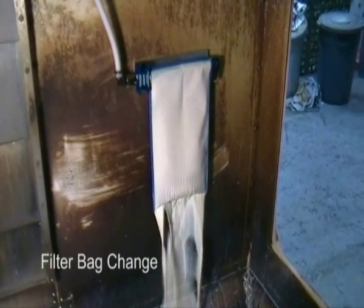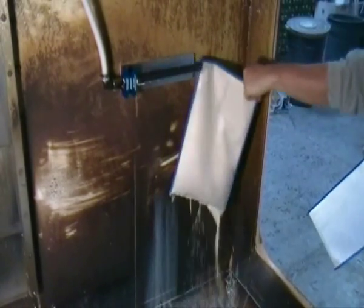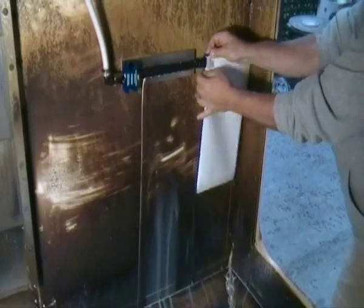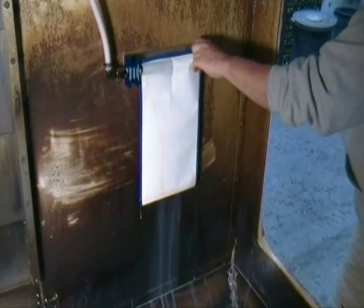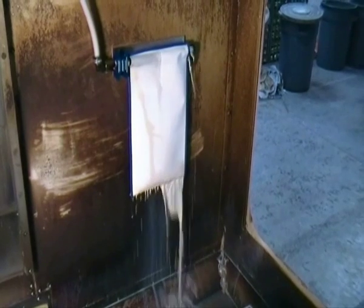To change the filter bag, we first turn the pump off at the control panel, then we move the lock lever into a horizontal position, then we slide the bag off and put on the new bag, and set the lock lever in either the up or down position.